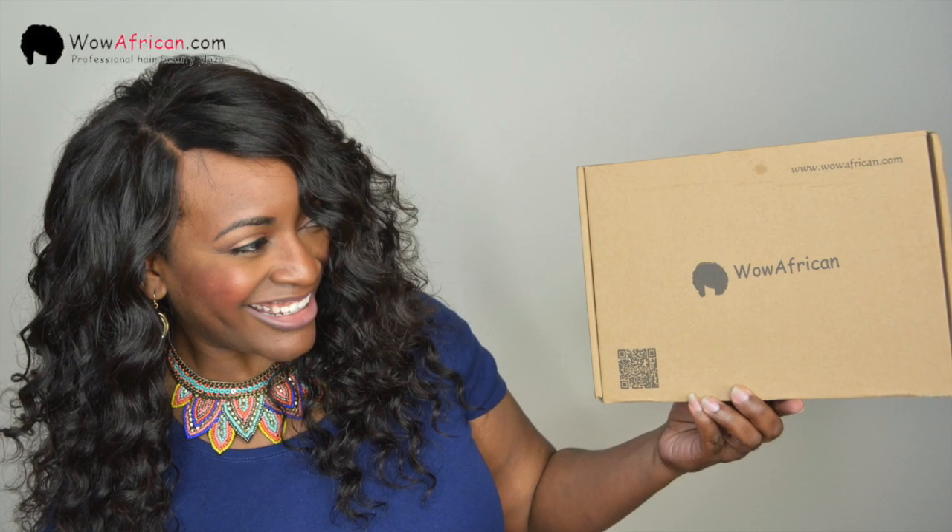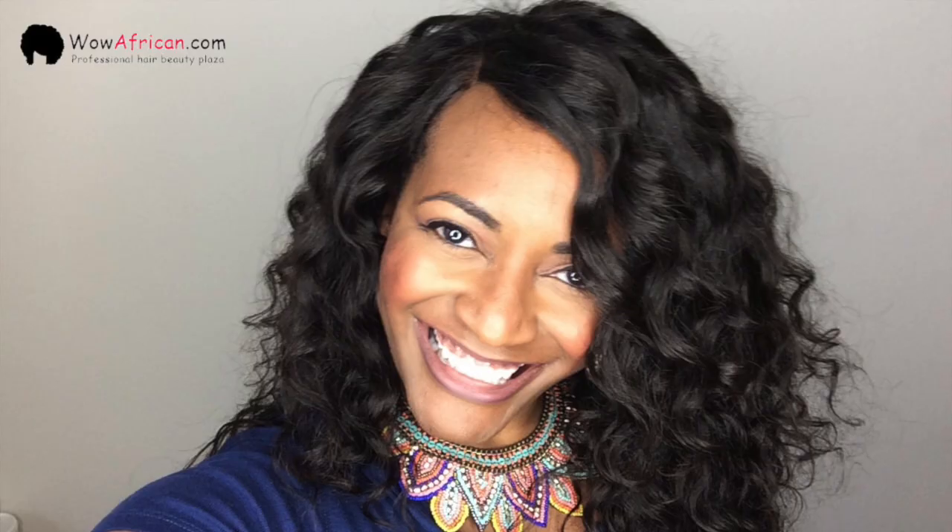I am so in love with the hair that I received from Wow African — I would definitely recommend it. I'm actually going to order some more hair to make another unit with probably a different curl or wave pattern. I'm super excited that I was able to achieve this successfully. Here are a few more pictures, and I have some great news: if you place an order with Wow African, you can use coupon code SUMETRA — S-U-M-E-T-R-A — to receive additional discounts.